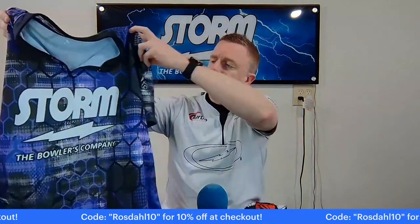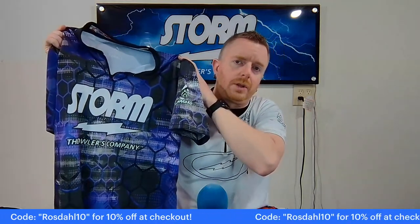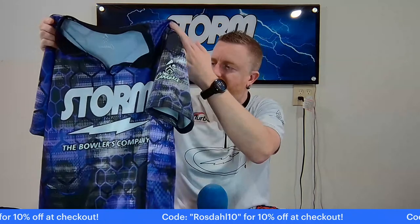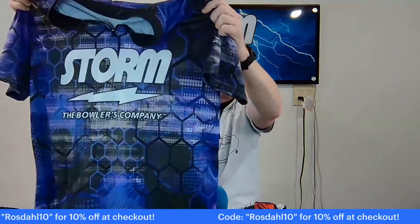If you need something quick for a tournament, a league, or whatever else and you don't want to worry about a full custom deal or figuring out what font to put on people's names — it's something really quick and easy. Even if you want to wear these as golf shirts, they're a whole lot cheaper than a golf polo. Last time my wife and I were looking at Under Armour, it was like 60 or 70 bucks. When I go golfing, I wear these because it's the same material — breathable, cool — and I can rep my bowling stuff while not spending 70 or 80 bucks on an Under Armour shirt.